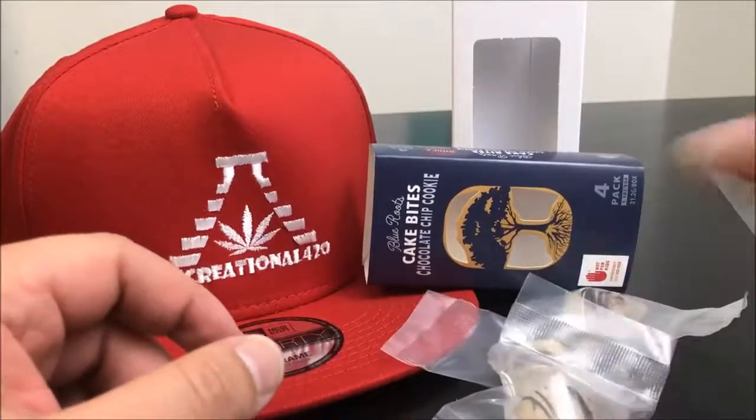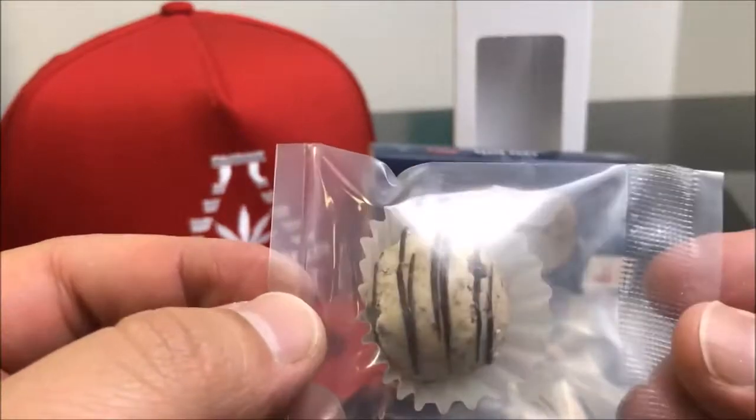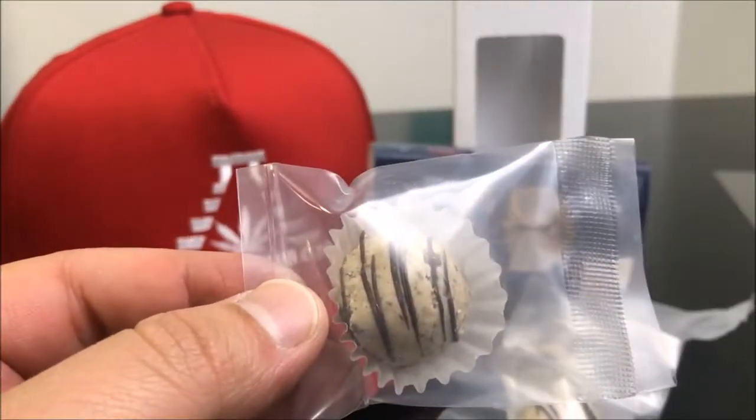Alright, we're just going to let those hang out right there. This is what it looks like — this is again the chocolate chip. I'll be back with you guys in a couple of days to let you know how this went.